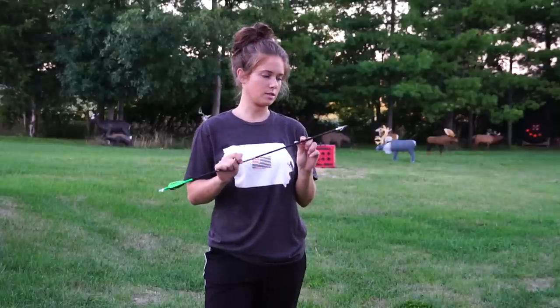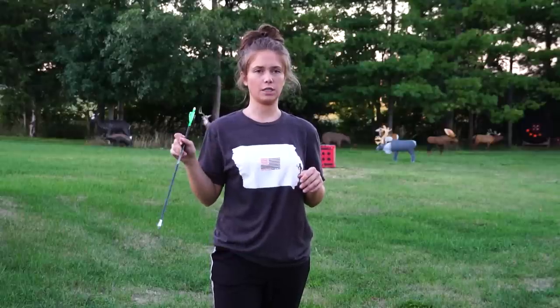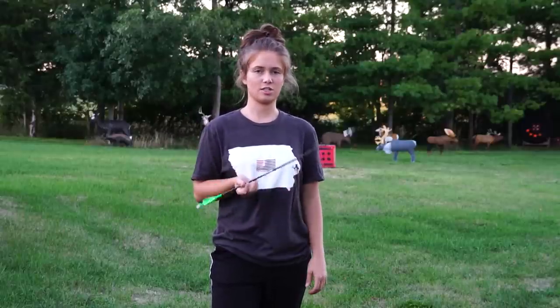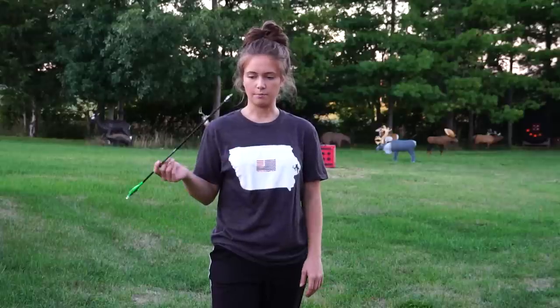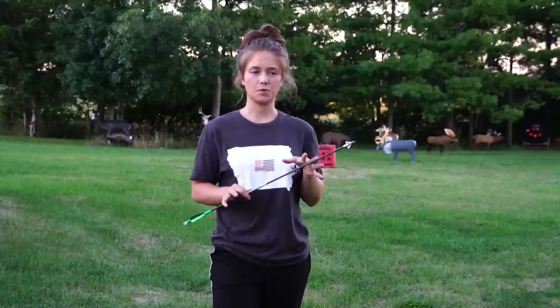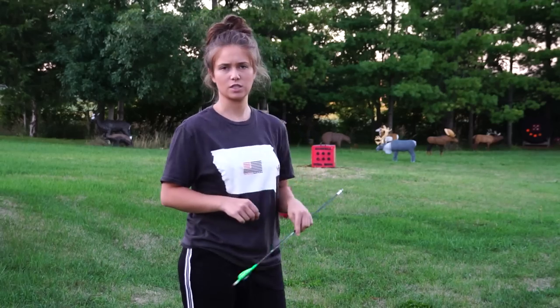I've got one arrow built to the full specs. I'm going to shoot it at 20, 30, and 40 yards, then maybe launch it at 50 or 60 just to see how it flies at far distances. More than likely I'm not going to shoot a deer past 40 — they're such a 'duck the string' kind of animal, so 40 is usually my max for whitetail.